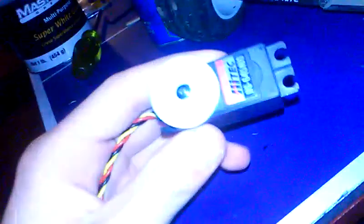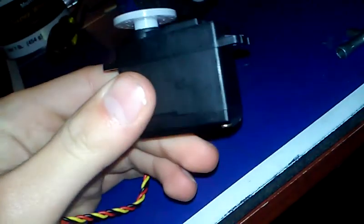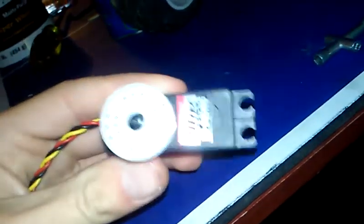Kratos Level 2 upgrade. Today I'm going to be installing this high-tech servo. Austin's dad paid for this servo.